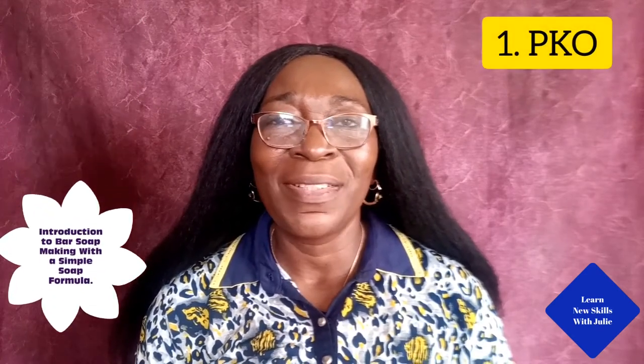Bar soap is simply soap in solid form, made with lye and other ingredients. In my bar soap, I make it with 8 recipes. Number 1 recipe is palm kernel oil, which is extracted from the nut inside the palm fruit. It has a dirty, brownish look. Palm kernel oil has cleaning values, just like coconut oil and babassu oil.